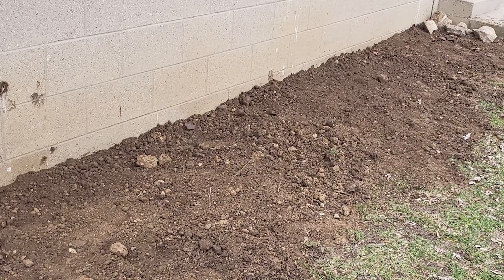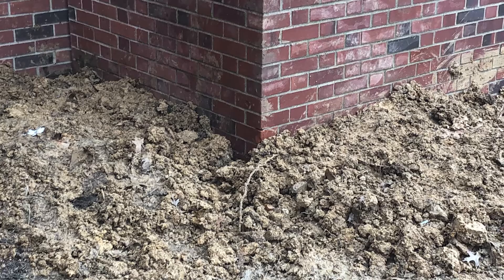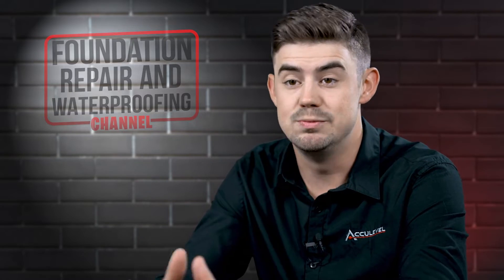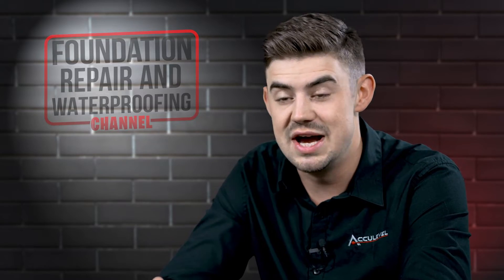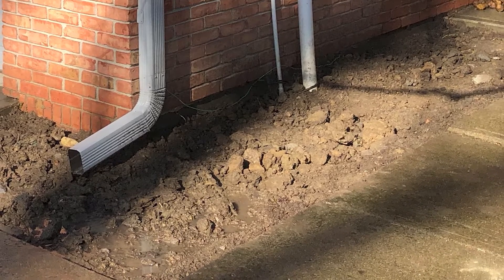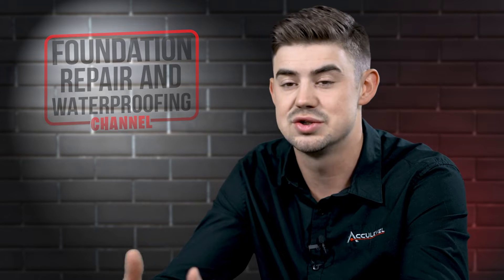Then everything is backfilled and those piers are there to stay forever. The main thing you'll notice after installation — especially on the exterior — is that the soil needs to settle over time. As we excavated those three-foot sections to expose the footing and install the piers, we had to backfill them. That soil won't be as compacted as it was, and if we compact it too much, there's a high likelihood you'll get a dip in the first few rains. So the area will be a little mounded and will need time — you may need to occasionally rake it and smooth it out as the rains and seasons compact the soil.